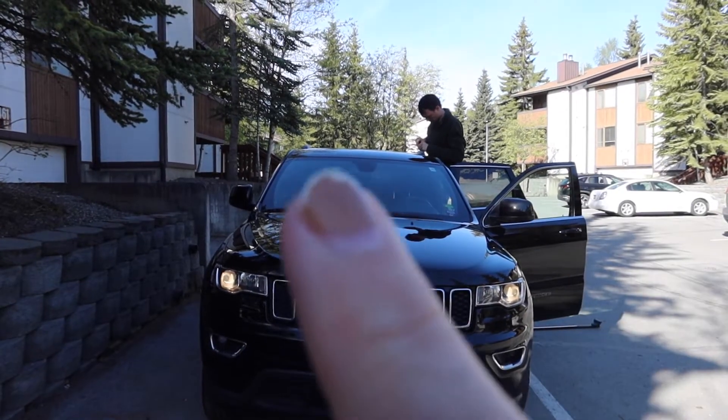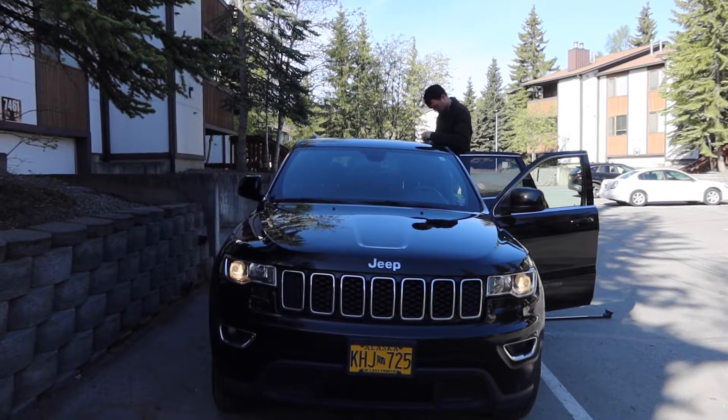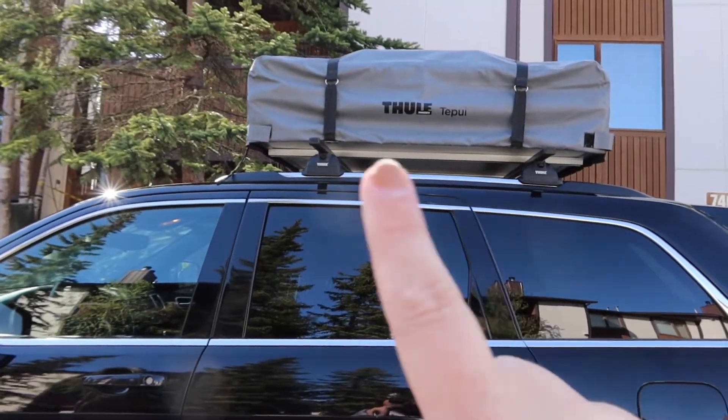What Tyler is doing right now is putting the crossbars up on our roof. It's super important to make sure that they are even on both sides and also front to back.